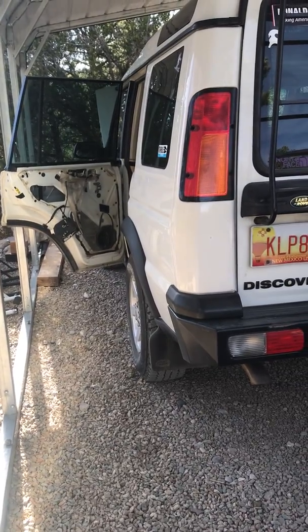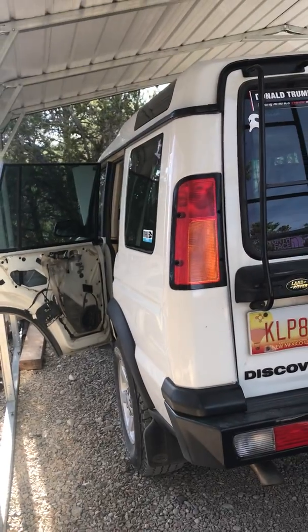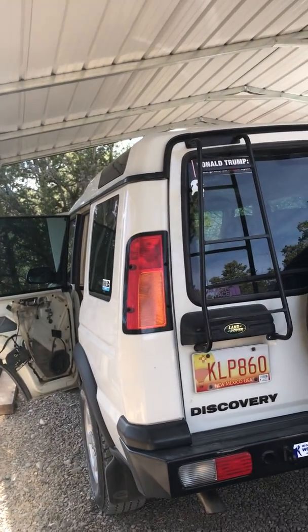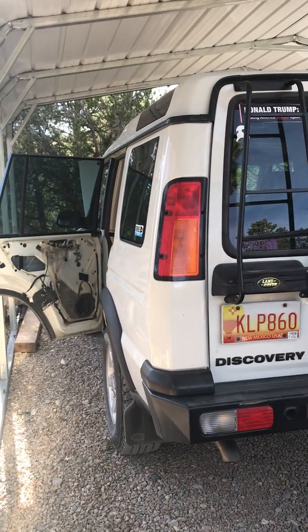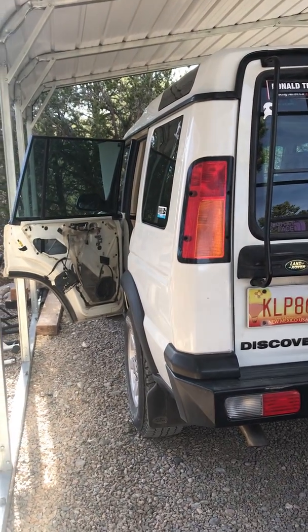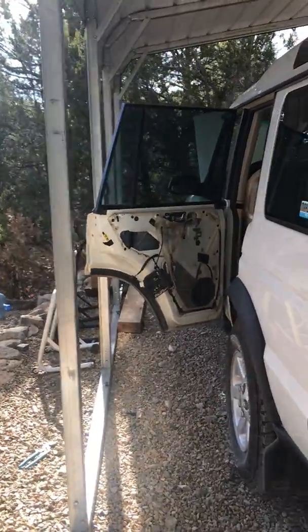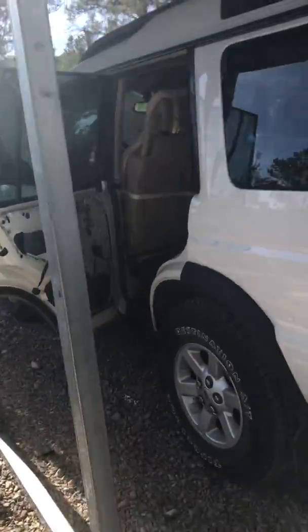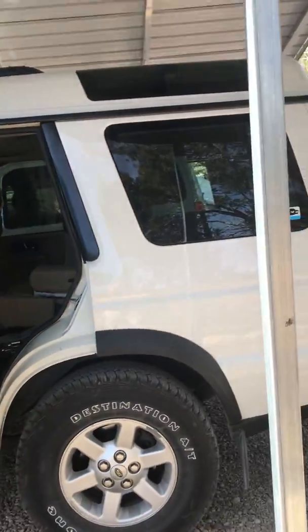I just thought I'd make a little video here because I was not finding any videos on the internet. This is my 2004 Discovery 2, my baby, and as commonly happens the rear door actuator stopped working and it's finally time to fix it so I don't have to go inside to open the door anymore.